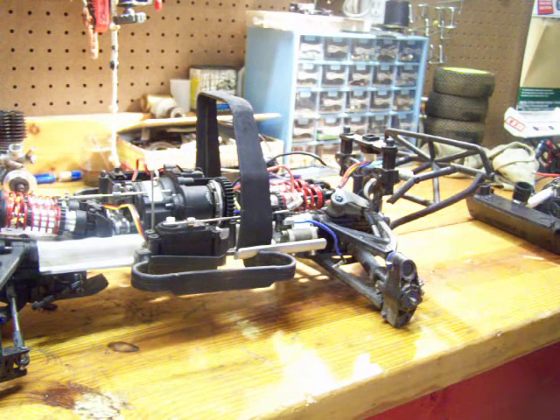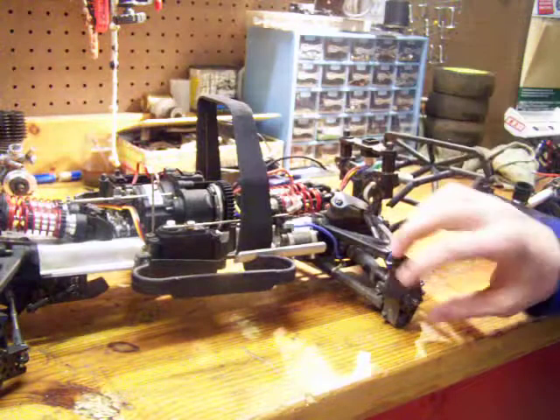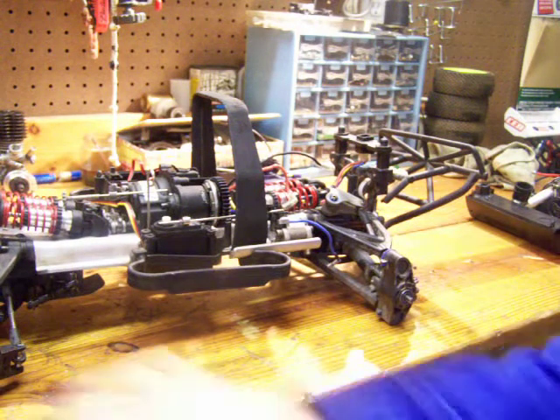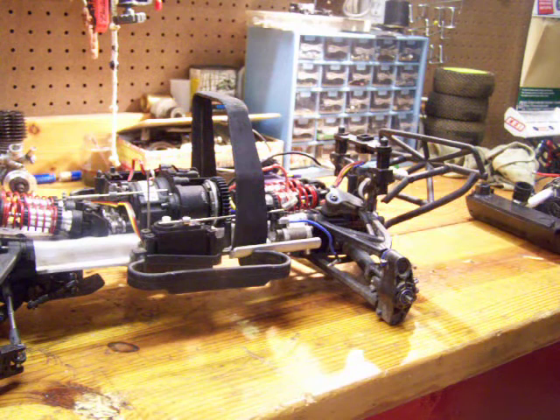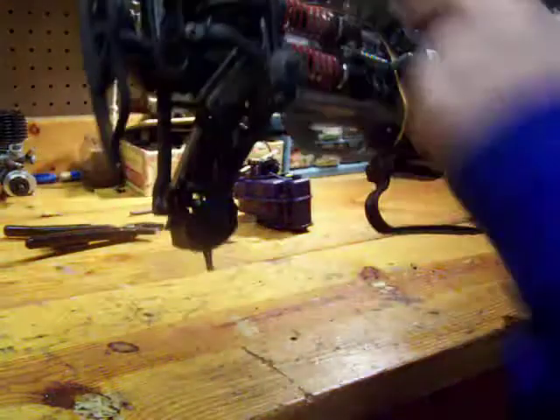I decided to put it back together. I've redid the shocks in it, I'm putting Acer Racing ball bearings in it, and I'm also going to get a high-tech servo.